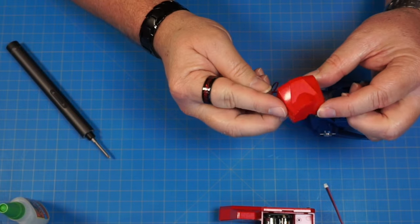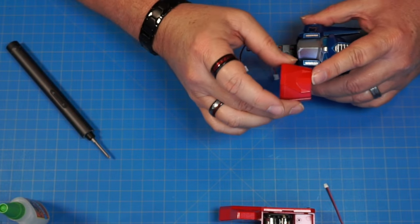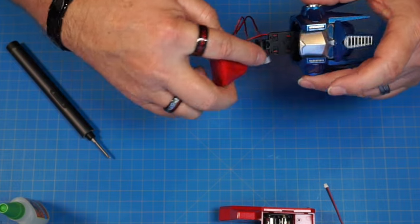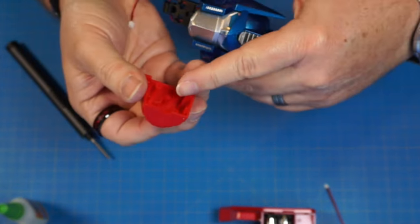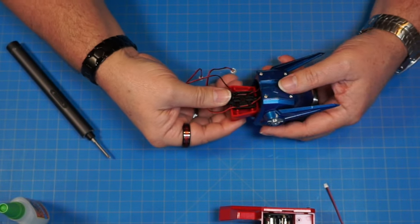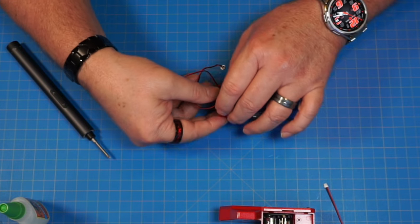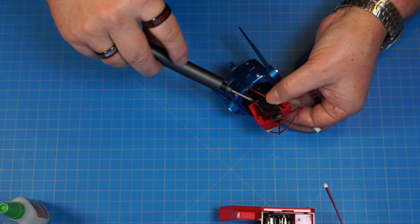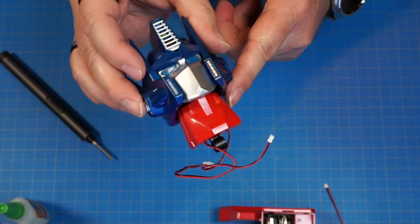We've got part 44 — Optimus Prime's neck. This is going to go with the skinnier end towards his face. There are four pins on here — one, two, three, four — and they're going to fit into these four holes, then go through the middle just like that. We're going to secure it through the back with a PB 2x6 screw.